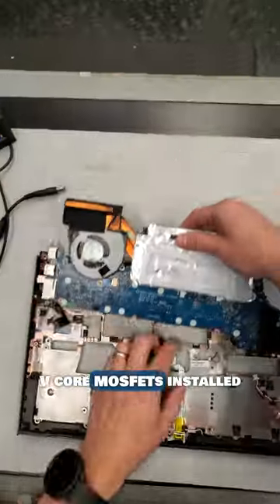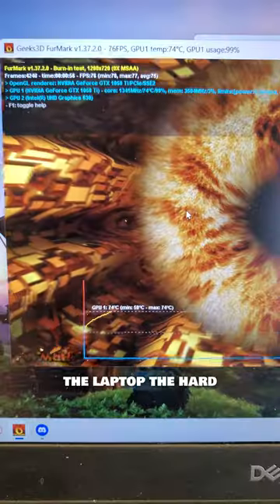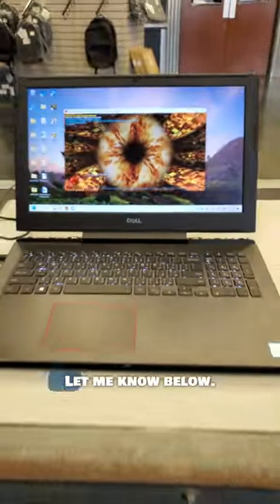Now that we have a set of new V-Core MOSFETs installed, time to test. And awesome! I fixed the laptop the hard way, but do you think it was the right way? Let me know below.